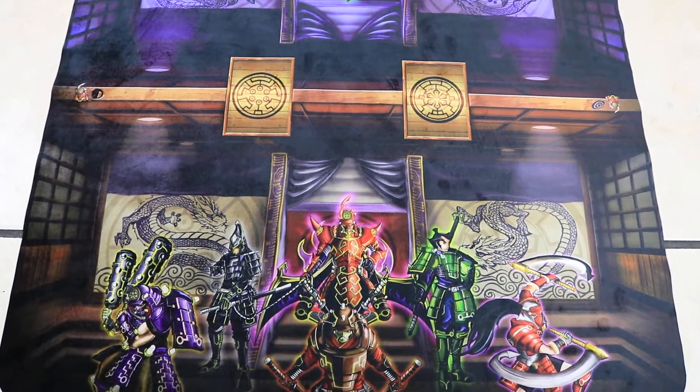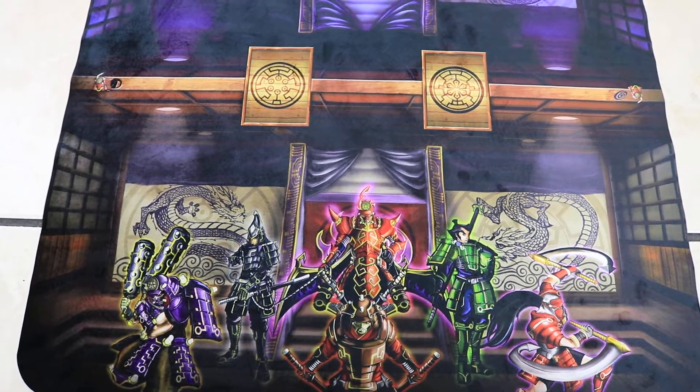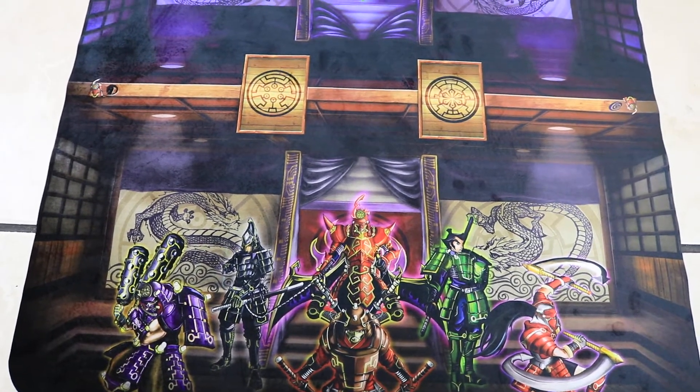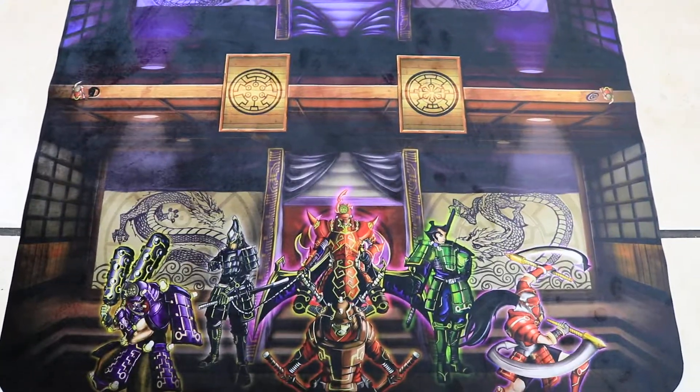Hey guys, this is Sergio Flores with Imperium Duelist. I'm doing a special preview release of our next mat — it's going to come out this December, possibly next week you'll be able to order that.